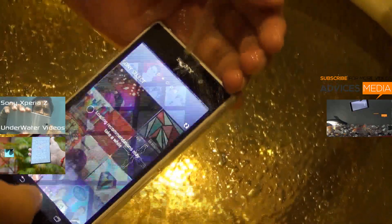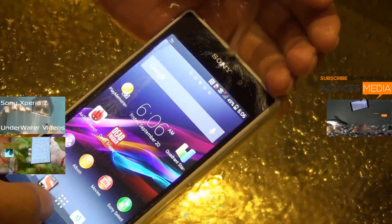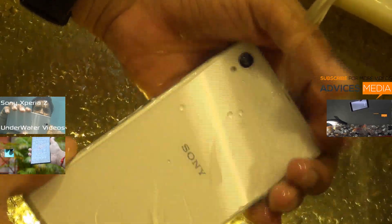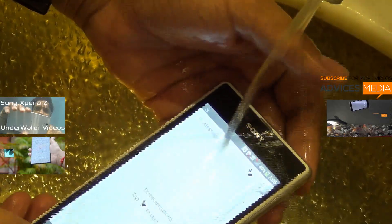As you can see, we have started pouring water onto the screen and the screen stops responding generally. It keeps getting tapped on random applications or shortcuts if you have those on your home screen. But generally you cannot expect to use the phone below water.